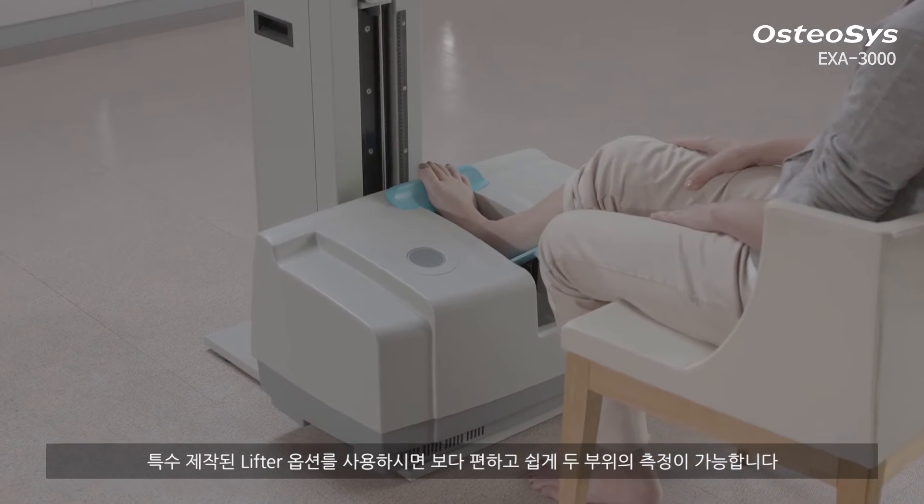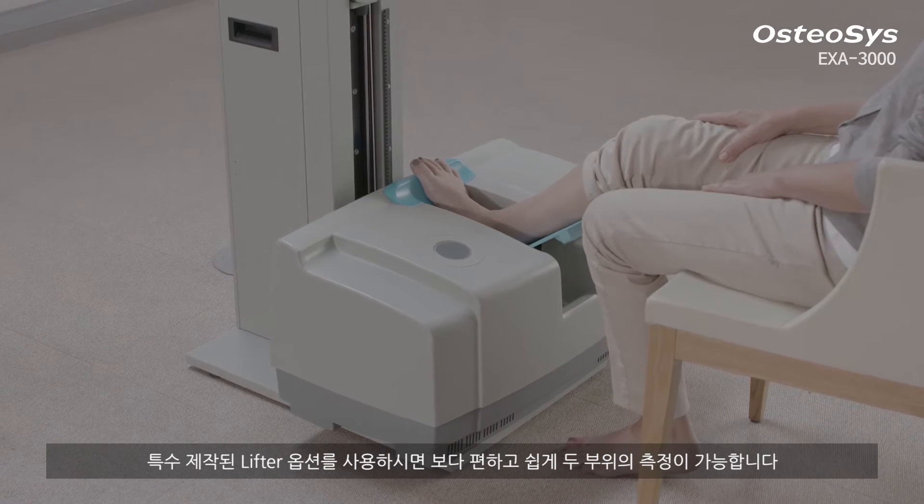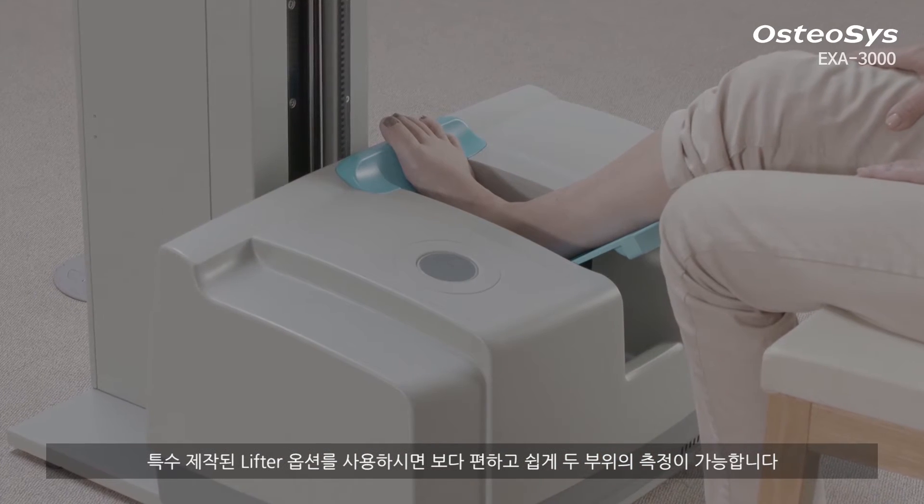If you utilize the lifter, which is an optimal item for easier lifting up and down of the device, you can measure those two areas more conveniently.